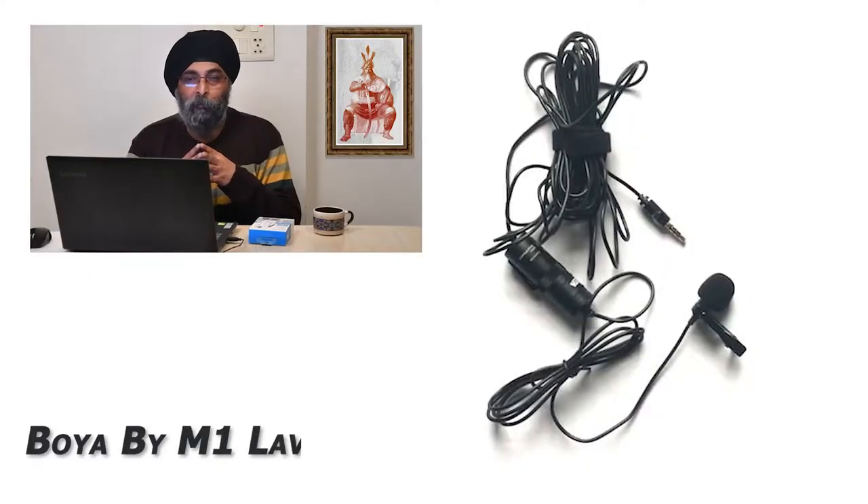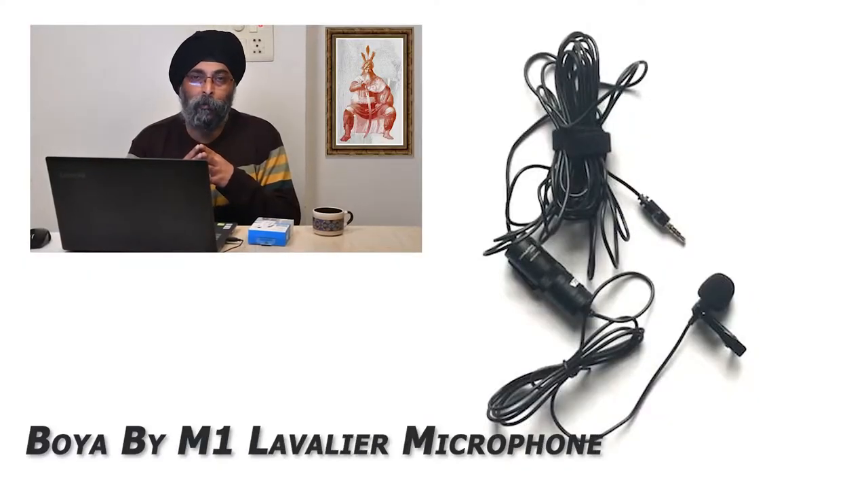Today I come with a microphone, so I am going to tell you about the Boya BY-M1 lavalier microphone, as I purchased this mic last week. Let's get to know more about it.